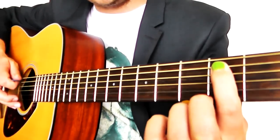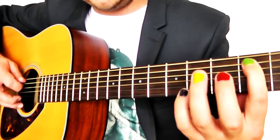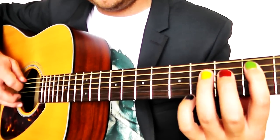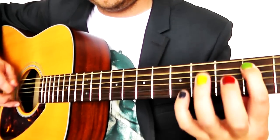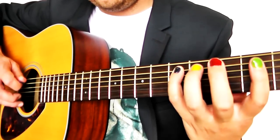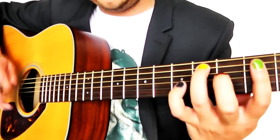We're going to play it twice — just strike it here: one, two. Then we're going to play it a third time adding yellow and blue. So we go: green, green — green, yellow, blue. Then we're going to go: blue, blue, blue, yellow — blue, blue, yellow.